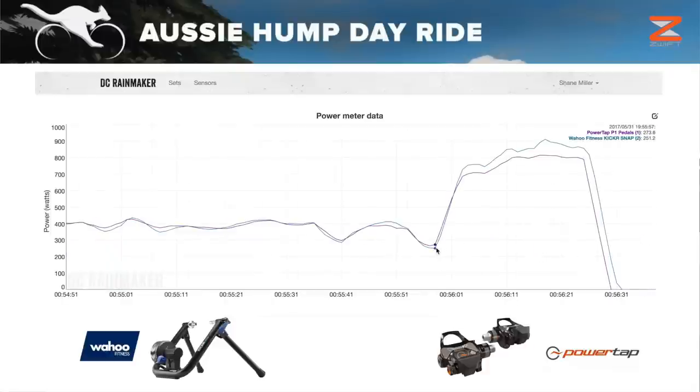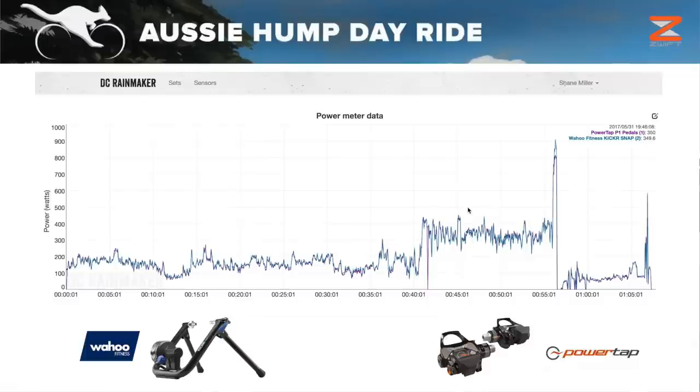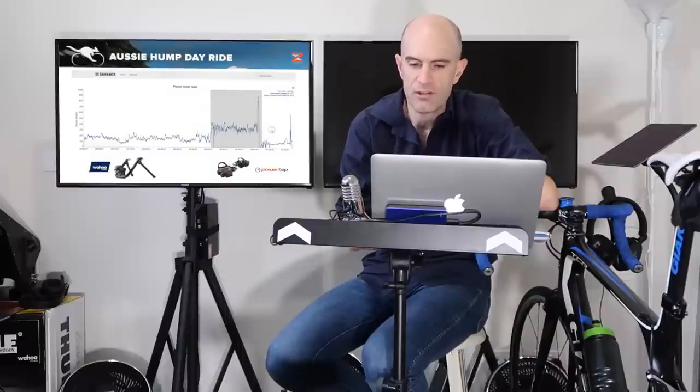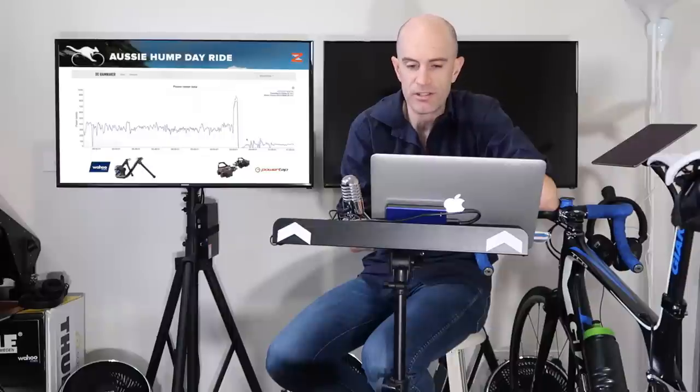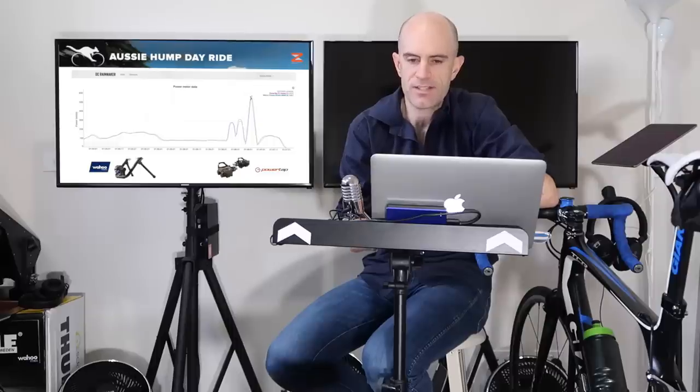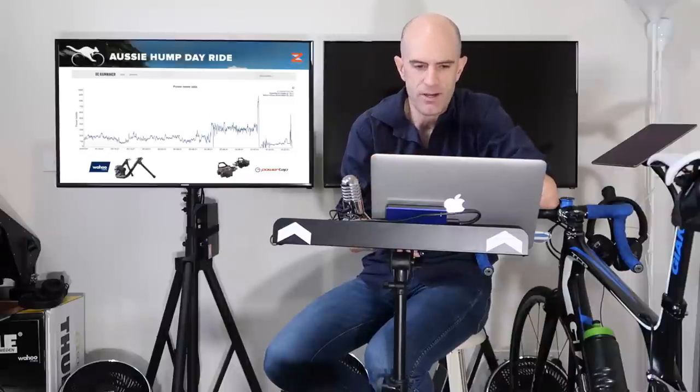Let's look at the race lap. I think the race lap average was around 350 watts, going above and below that for a lot of that section. There's a dropout from the PowerTap pedals — I won't look too deep into that one. The accelerations, decelerations, and spikes are all pretty good, and the responsiveness is very close tracking up and down. At the end in the sprint, the Snap just seems to overshoot the pedals by about 50 to 70 watts. I'll need to look further into whether it's the pedals that are low or the Kicker Snap that is high. But it's sort of to be expected with a tyre-on trainer under extreme conditions like that final sprint.